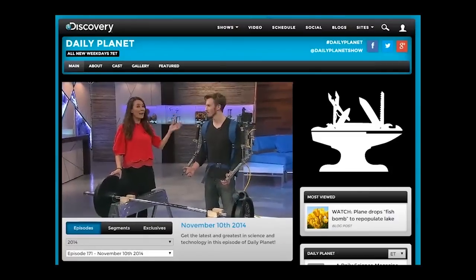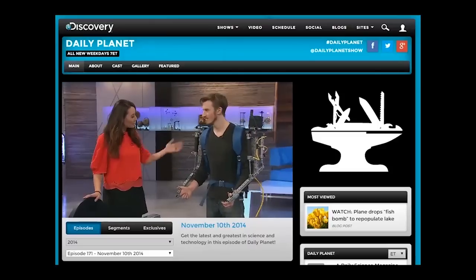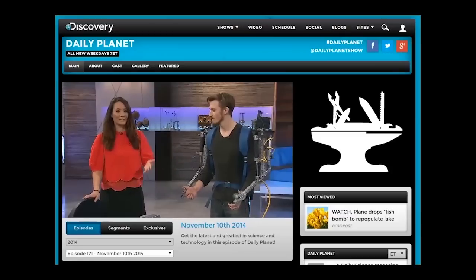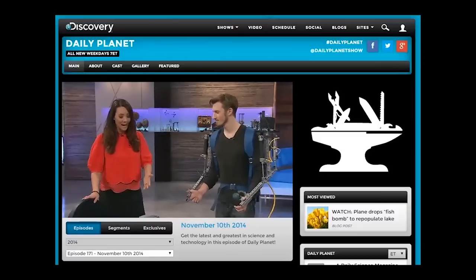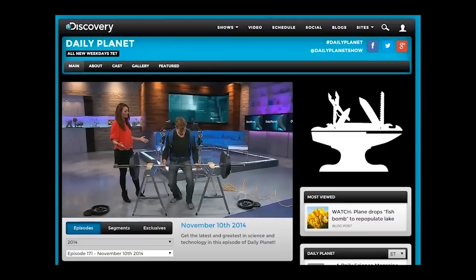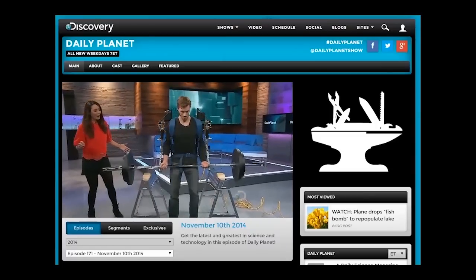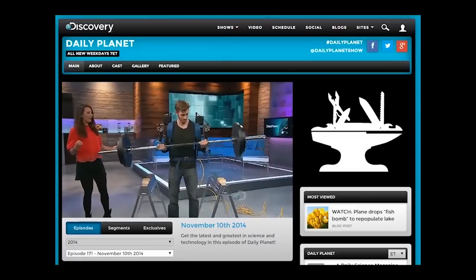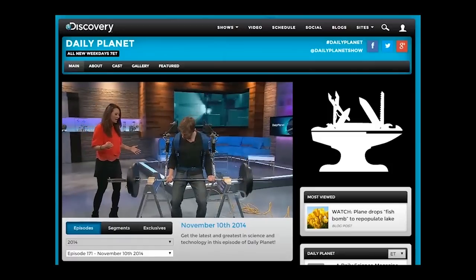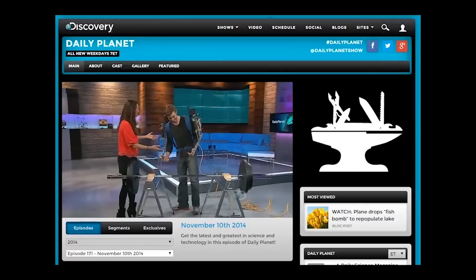I've got my very own Iron Man in the studio right now — Canadian superhero James Hobson. And James, you made this really incredible exoskeleton, and you're about to lift some serious weight right now. We're talking 205 pounds. So before we get started, just go right ahead — I want to see you actually lift this. Okay everybody, just like that. Whoa! So first of all, what gave you the idea for coming up with this exosuit?